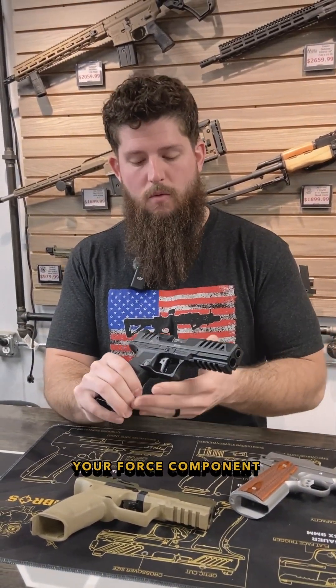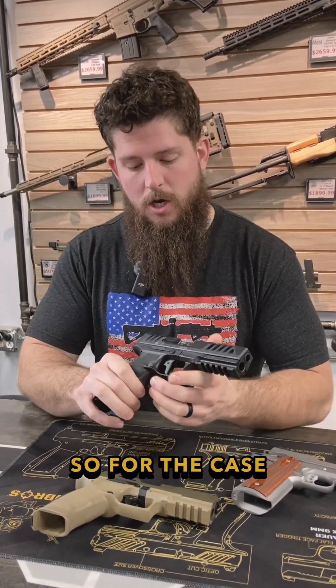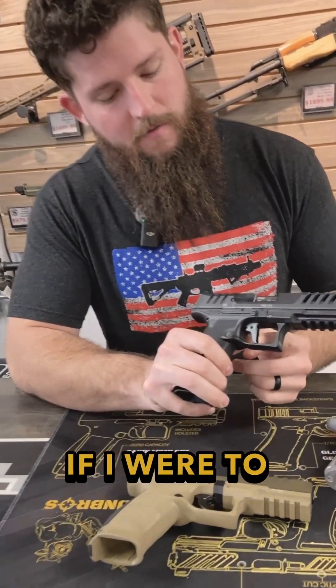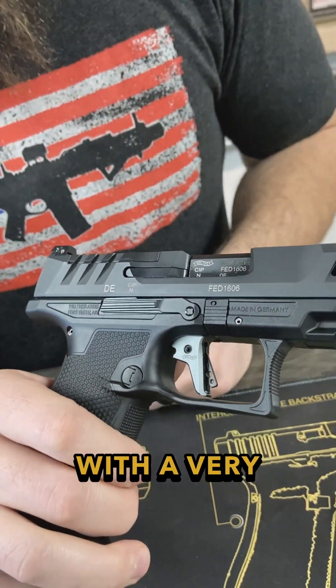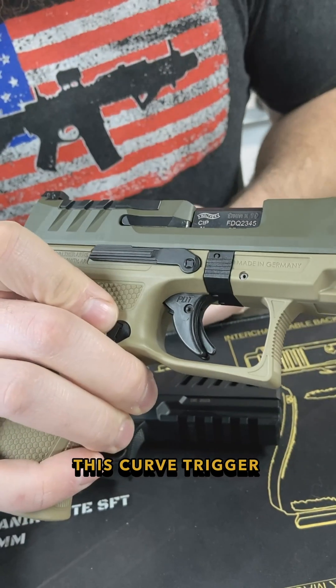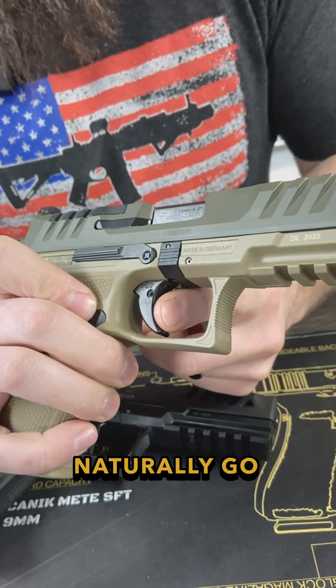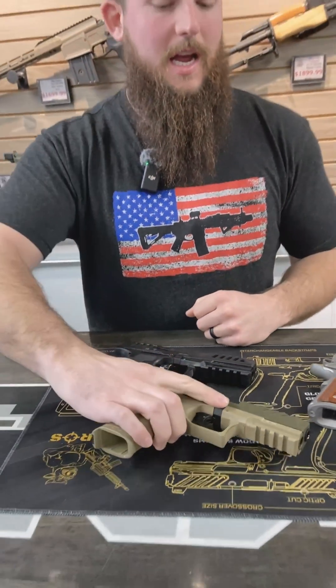For this flat face trigger here, if I were to pull it, my finger would be at the very bottom, giving a very high r value and thereby reducing the force value. With a curved trigger, your finger naturally goes to the center, so you get less r value and more f value. That is a good way to make a trigger appear lighter.